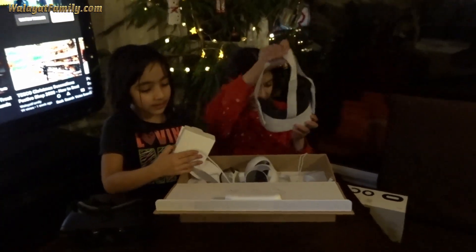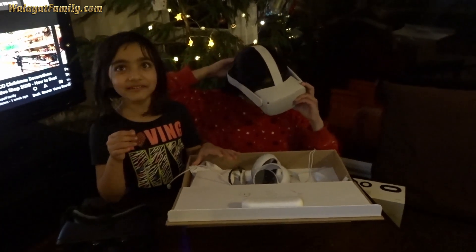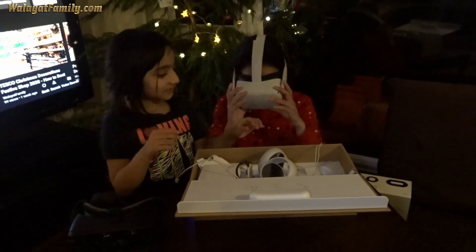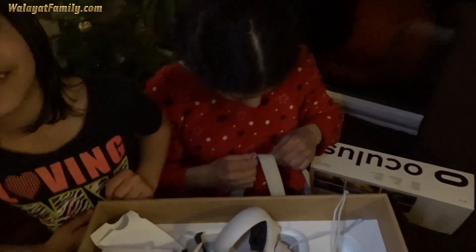You have to charge it first. Does it fit? No. Does it fit me? No. You have to make the eyes narrow — pull them together.